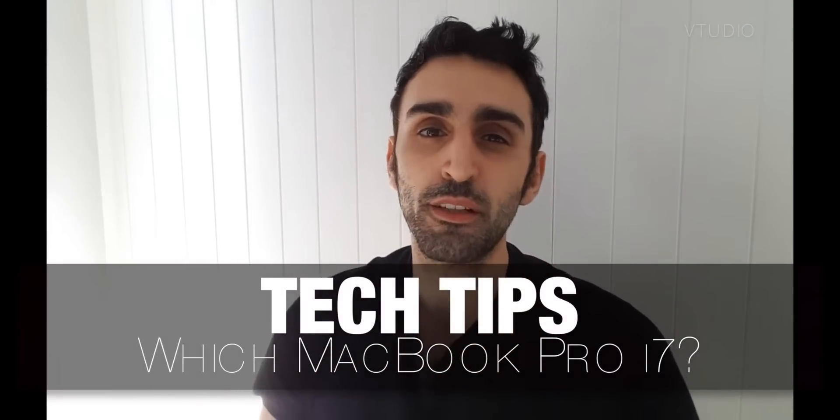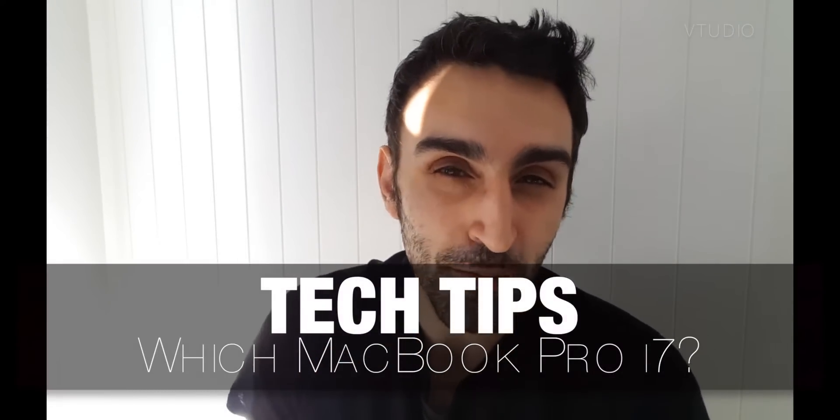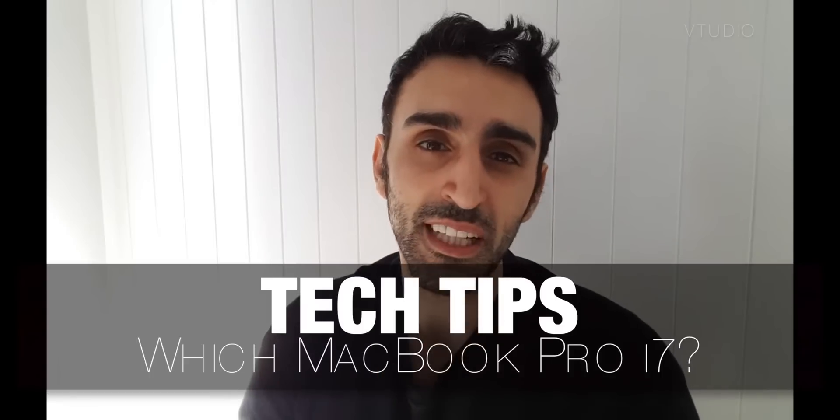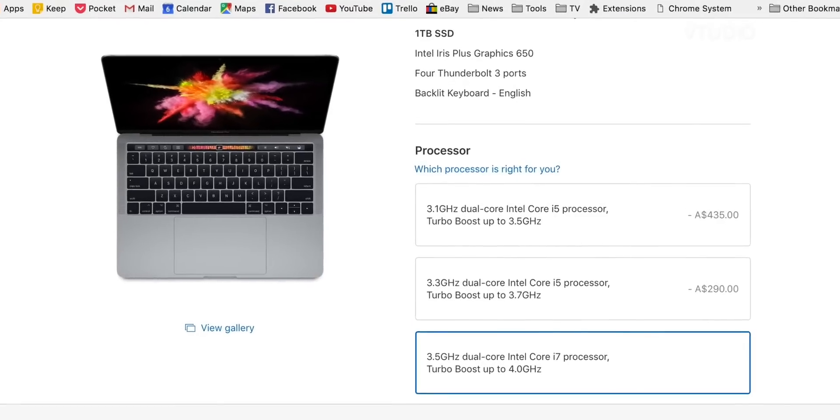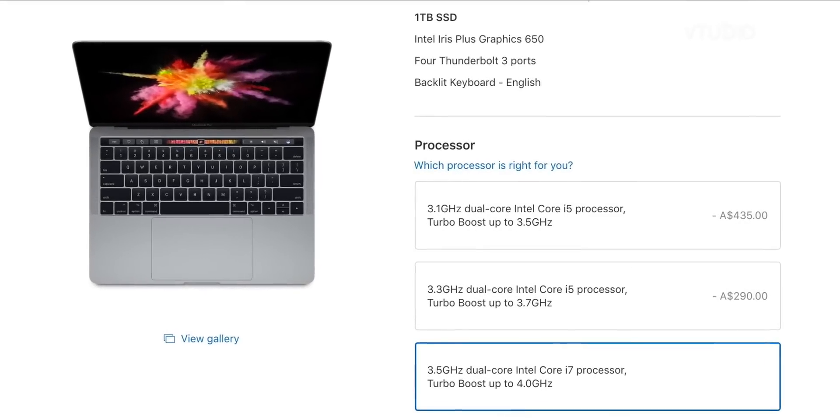Hey guys, this is just a quick video for all you guys out there looking to get one of the new MacBook Pros. I just wanted to let you know which i7 MacBook you should get in the 13-inch range. You're very lucky because there's only one i7 model to pick from, and it's the dual-core 3.5 gigahertz version. Now the 13-inch form factor is really nice.